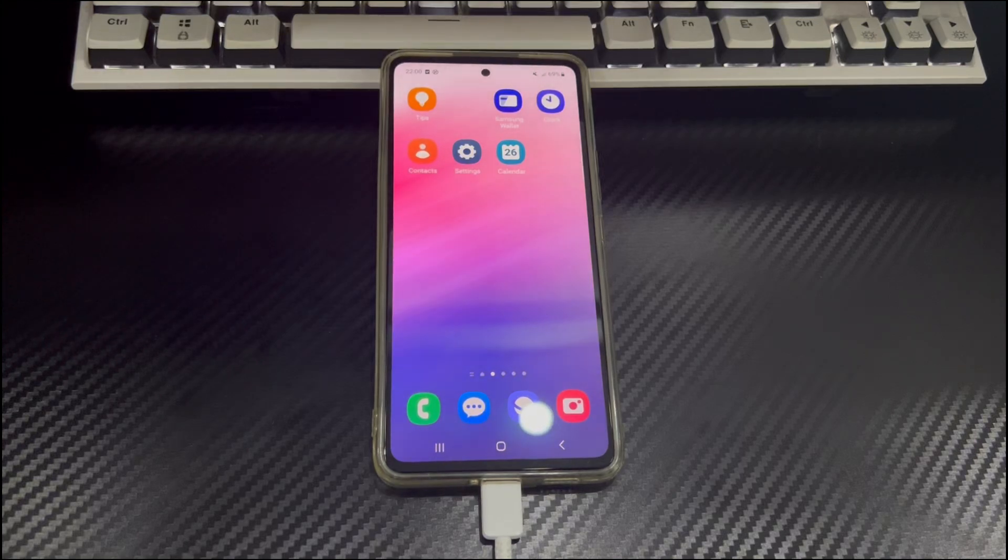Hi everyone, welcome to the Droidgy channel. Today's video will explain to you the Android phone buttons not working.